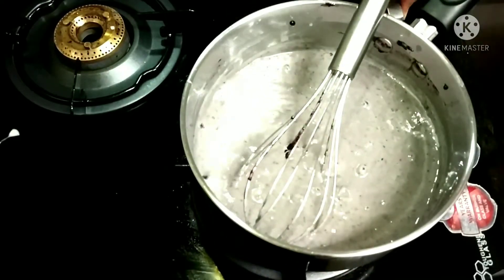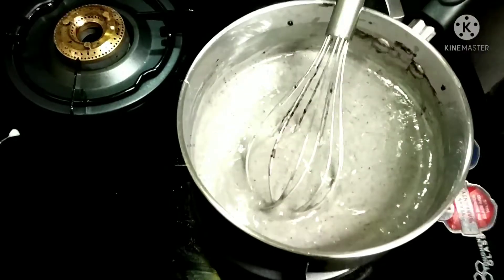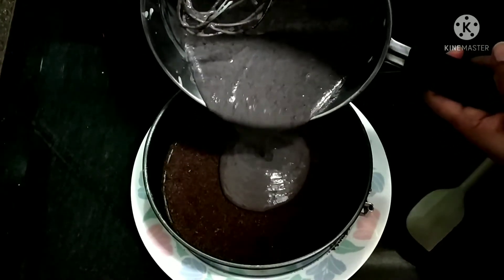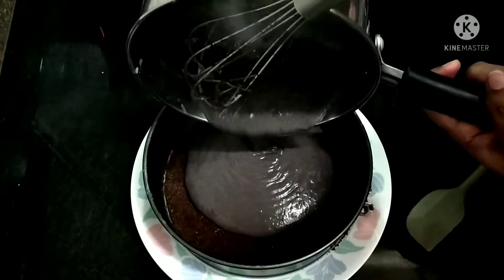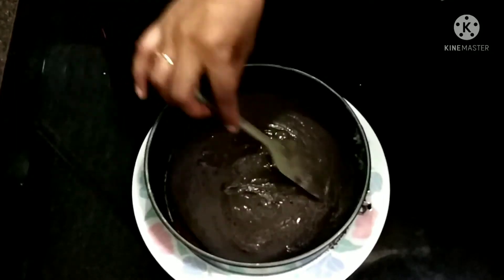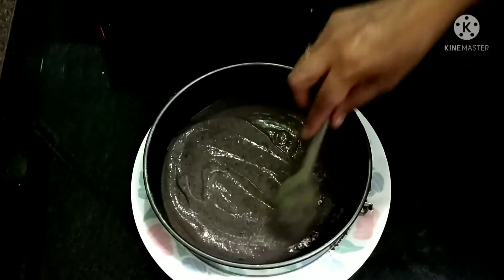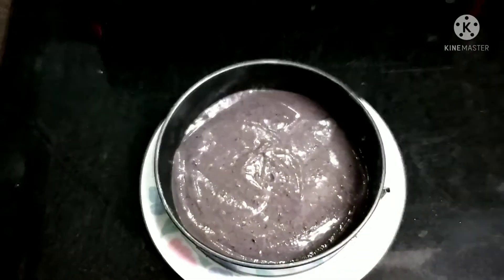Now switch off the flame and allow it to cool. When it's warm, carefully pour it inside the cake ring on the biscuit mixture. Spread it with a spatula so that it's evenly spread. Now cool it in the refrigerator for four hours.